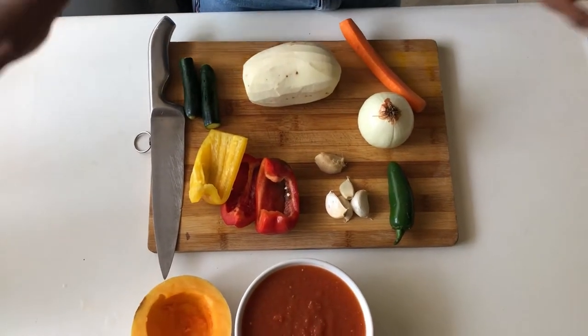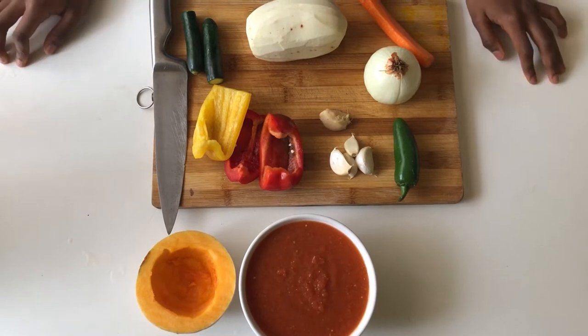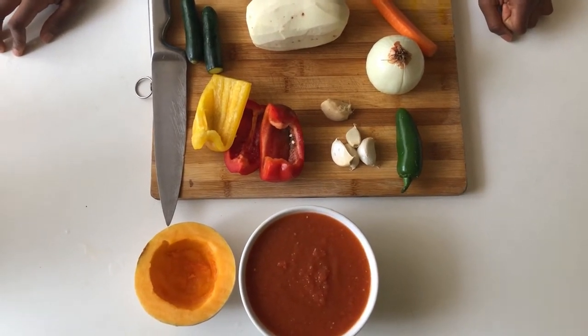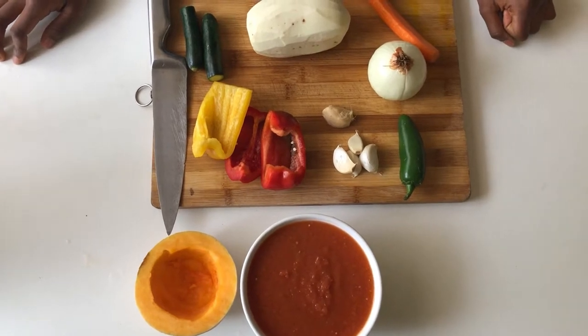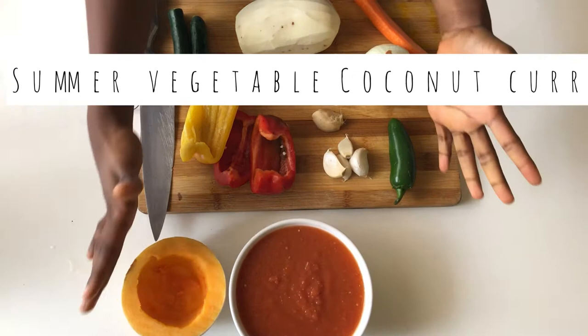Hello guys, welcome back to my channel! Today I'll be showing you a very simple and very tasty summer vegetable coconut curry inspired by all these summer vegetables.